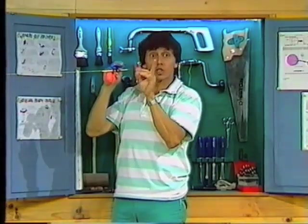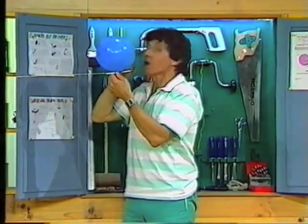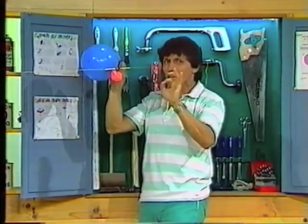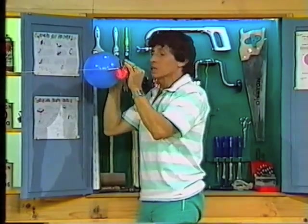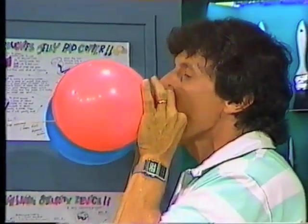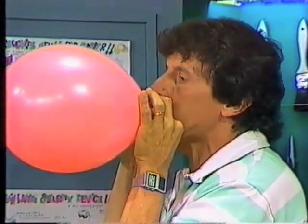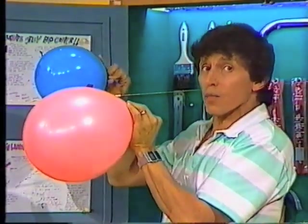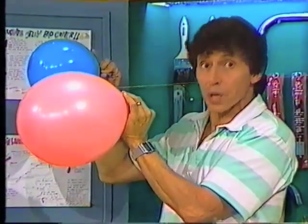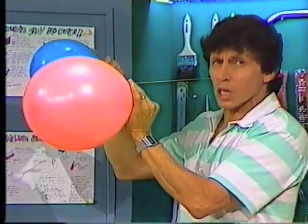Two balloons are attached to the drinking straw. The blue one I'll blow up just a little way — that will be the first stage motor to give the rocket a kickoff at the beginning. The pink balloon I'll blow up quite a lot larger. When the journey is halfway over, the blue rocket motor will have deflated and won't be doing anything more, but the pink rocket motor will keep going all the way. So the pink one is the second stage motor.